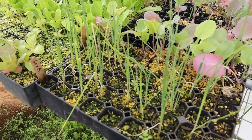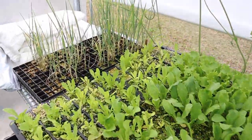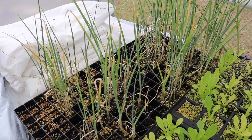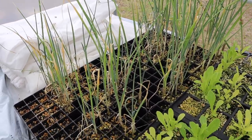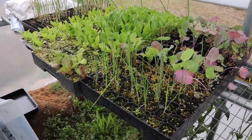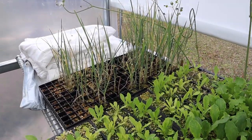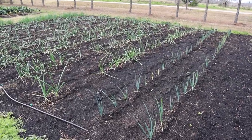Now on to the leeks. These guys have been in here for a long time — this is a variety called Jumper, and I wanted to compare it to the Todorna leek we've grown many years. I left these in here because I gave some away and they've just been hanging out. I'm going to plant one more row of leeks with this Jumper variety and if we don't have enough we'll fill in with the rest of those Todorna leeks.